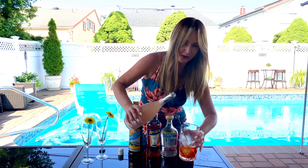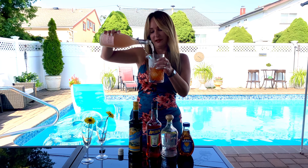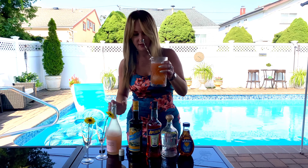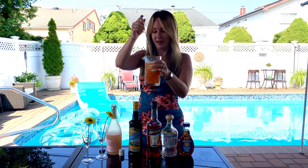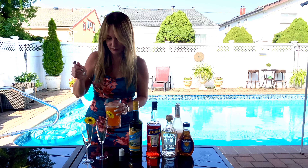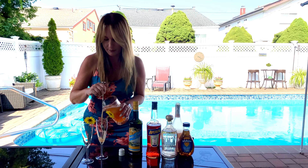Now I'm just going to top it off with the Bellini right here. This is going to give us the bubbles that we want in a breakfast cocktail. Here we go — we top it off, stir, and it's a bubbly cocktail now. I'm just going to serve it here in these two champagne glasses.